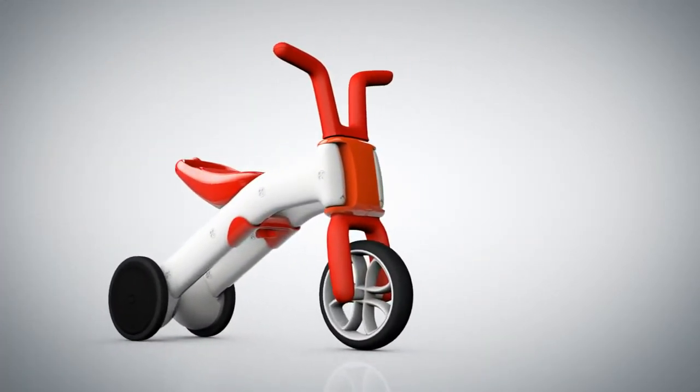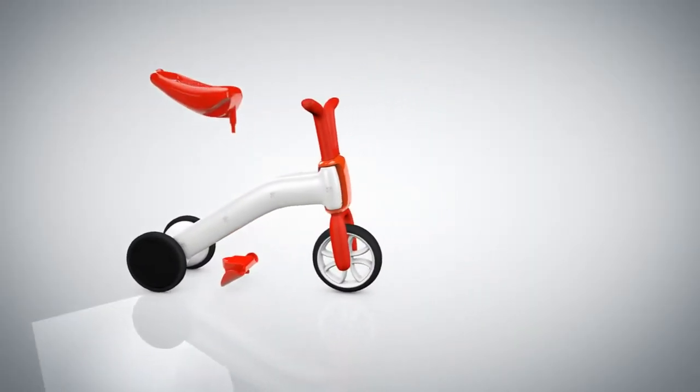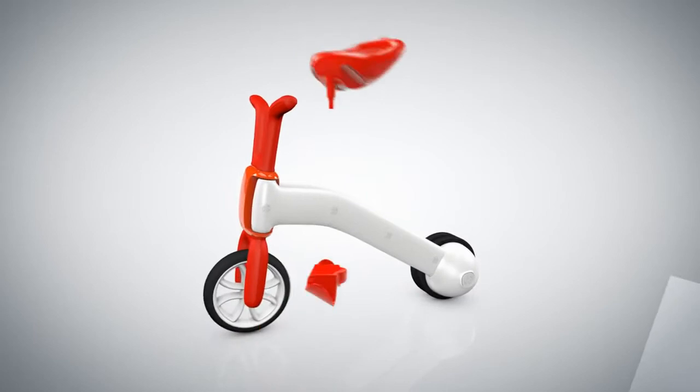As a real balance bike is still too heavy and big to handle, why don't you ask your mom or dad to take off the Bunzee seat and switch to the two-wheeled balance mode.